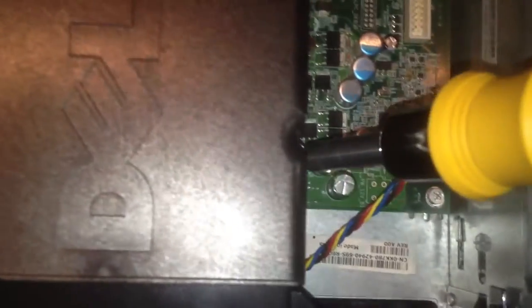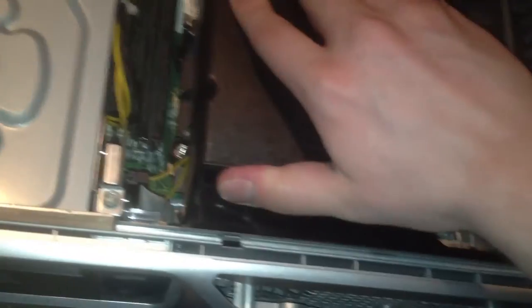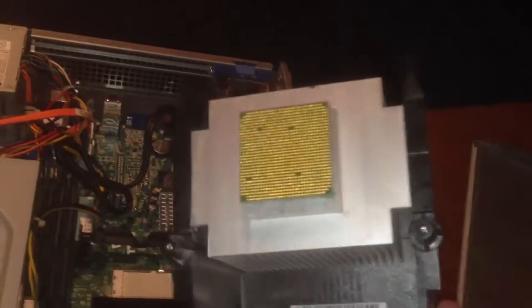There are some screws down here you have to loosen — there's one on either side, and one over here too. Then you sort of lift it up. It lifts up like a lot of Dell stuff does; it's like a shroud. You have to get this up somehow. It's supposed to pop out like that.